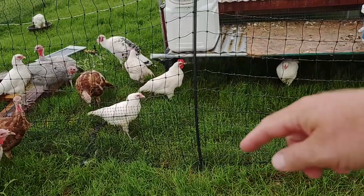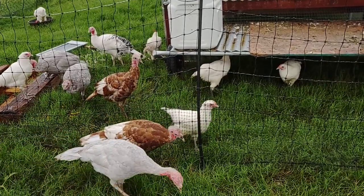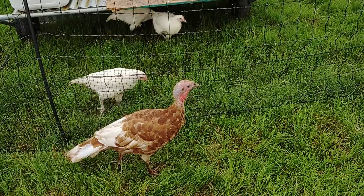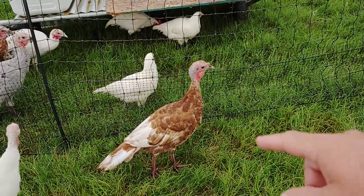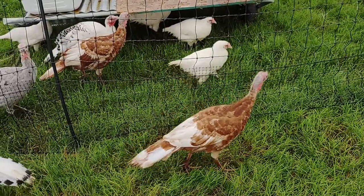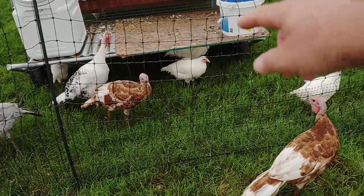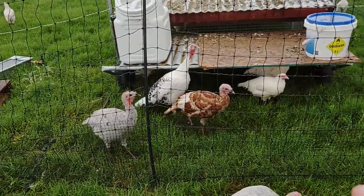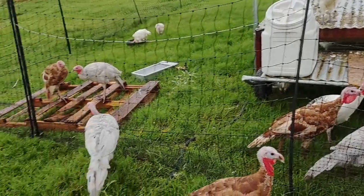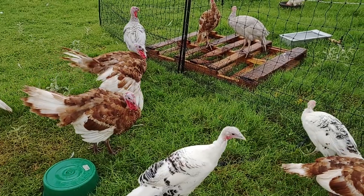The idea is that little chicks won't be able to go through the bottom, but honestly it maybe slows them down. If you have any grass — and ours is about two inches tall — they would just slide right underneath. Once they get a little bigger they can usually still go underneath, or they'll jump up into the fence and come right through those spaces. The turkeys did it, the chickens did it. These birds have been inside this fence since they were a couple weeks old.